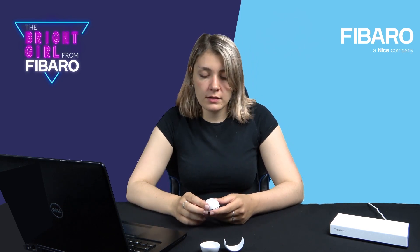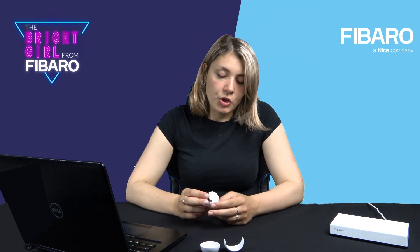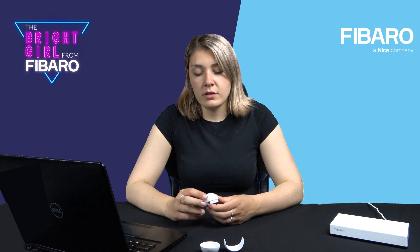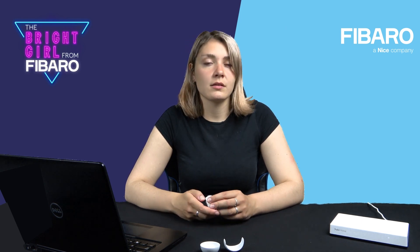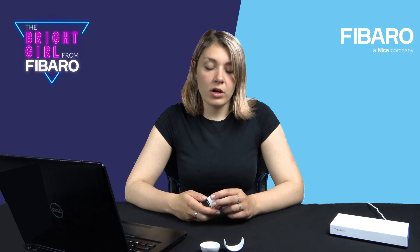Now you can use the motion sensor as a trigger in scenes. You can turn lights on and off, or send alarms in case somebody is at home when you are not. Remember that the device has a lot of possibilities — just test it and see what you can do with it. Thank you very much for watching today. I hope to see you in the next section which will be a Q&A, where you can ask me questions and I will provide the best answers I can. If you have any problems or bugs, you can report them to me and we will try to solve the issues. Thank you very much and see you next section.